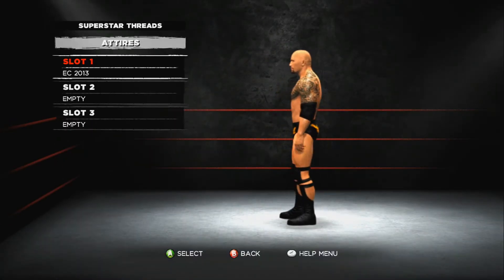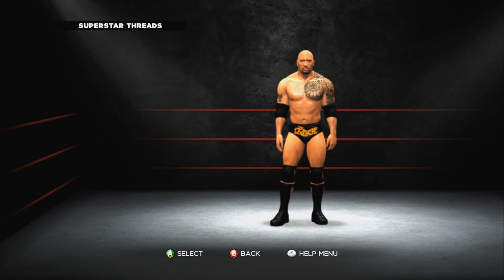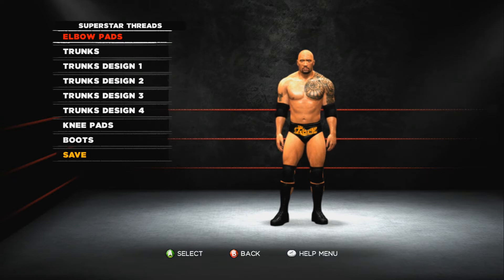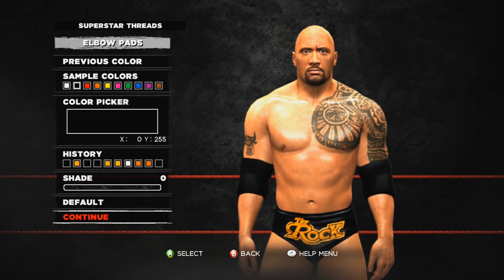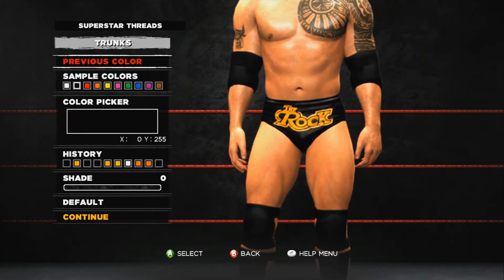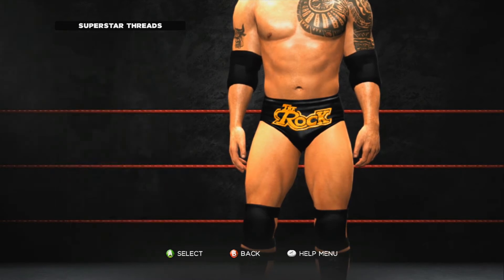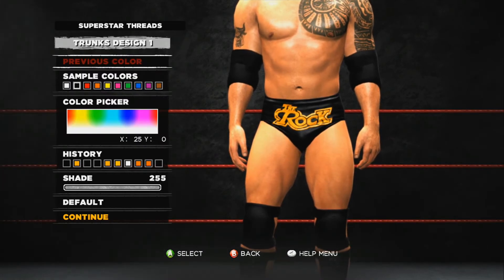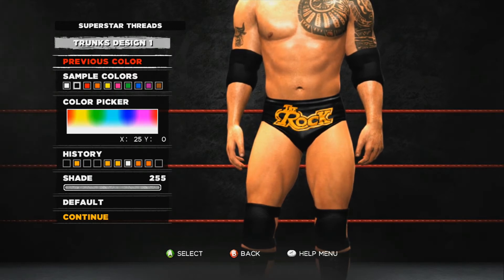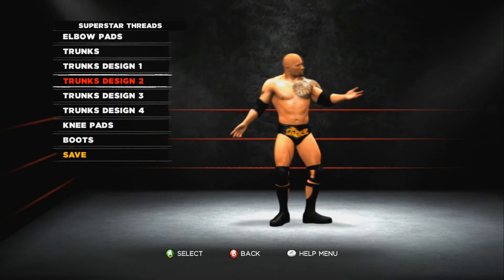As you can see, here is the attire. The elbow pads are just black with zero shad, pretty easy. The trunk is the same — black with zero shad. Trunk design number one is yellow, with the color picker X at 25, I at zero, and shad at 255.